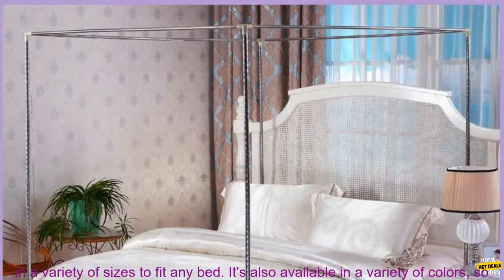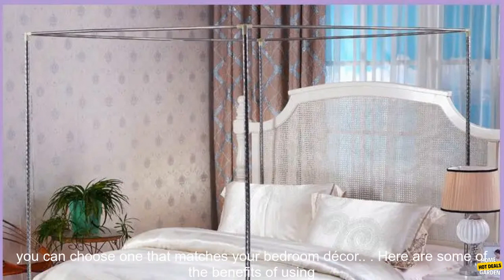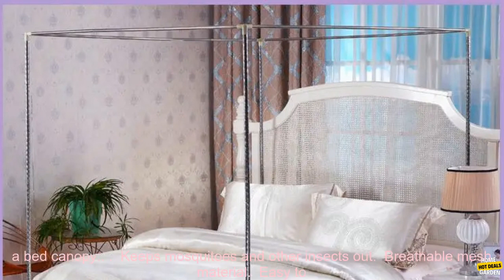The canopy is available in a variety of sizes to fit any bed. It's also available in a variety of colors, so you can choose one that matches your bedroom decor.